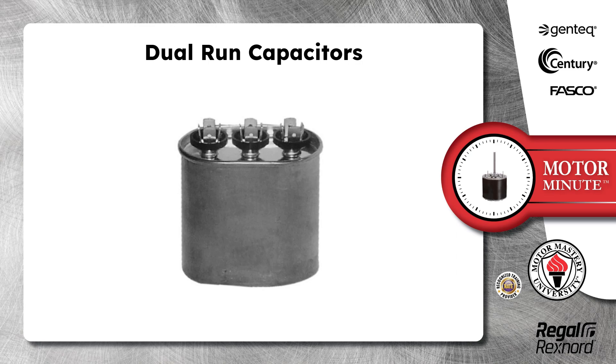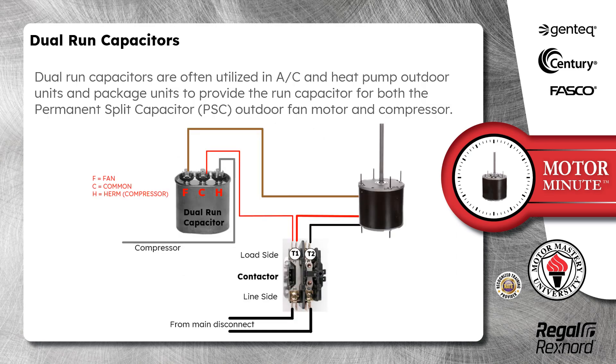Today's Motor Minute topic is dual run capacitors. Dual run capacitors are often utilized in AC and heat pump outdoor units and package units to provide the run capacitor for both the permanent split capacitor outdoor fan motor and compressor.